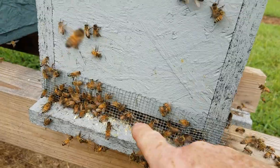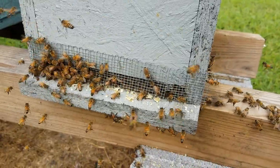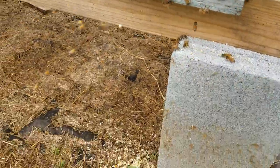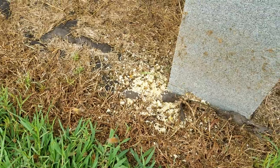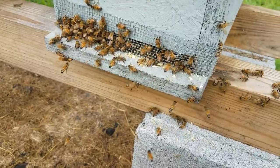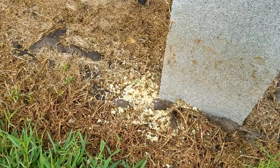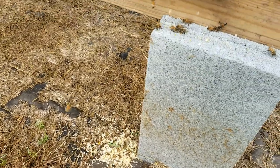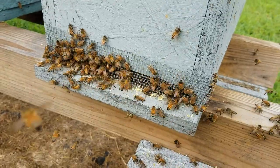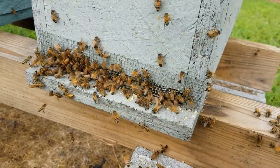There are certain things that you can do in a situation like this to stop what's going on. It really depends on how advanced the robbing situation got. If they got to the point where they've already come in and killed the queen, it may be too late. They may have started on this yesterday — I didn't notice yesterday because I've been working — so it's possible this could have started yesterday and just continued this morning.